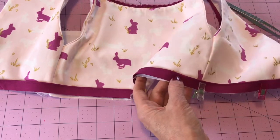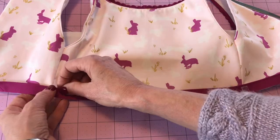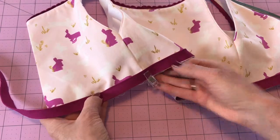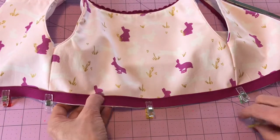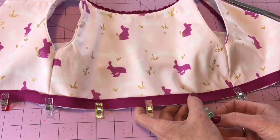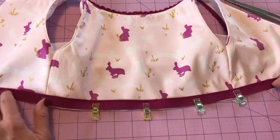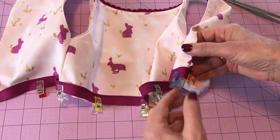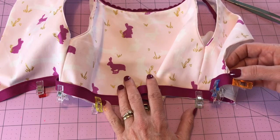Now I'm going to go to my sewing machine, put on my piping foot, and start stitching from the side. I'm not going to finish the other end here — I'm going to do that at the machine. I'll put a couple more clips in to hold it. Rather than clips, you could also use your glue baste stick, which would be a great option here. If you do that, glue all along the piping but don't glue right at either end — you do need a clip or pin holding that fold back.